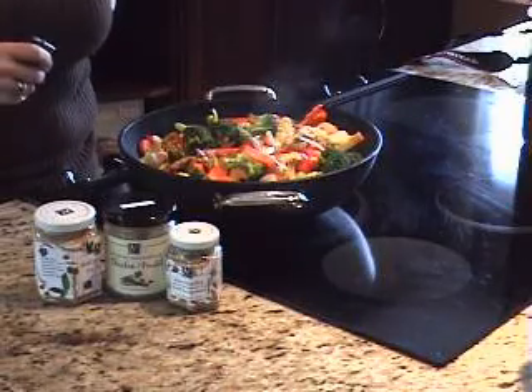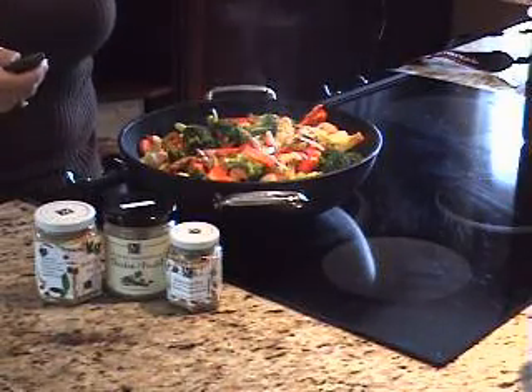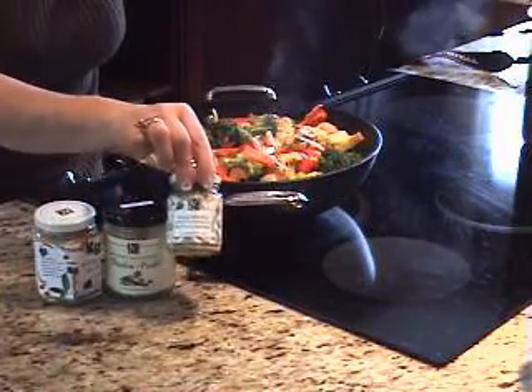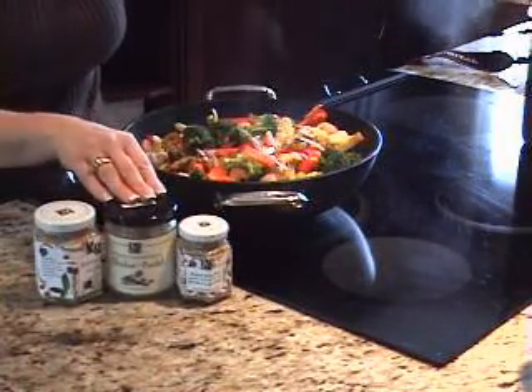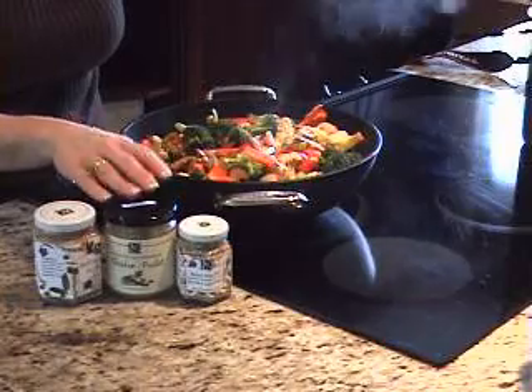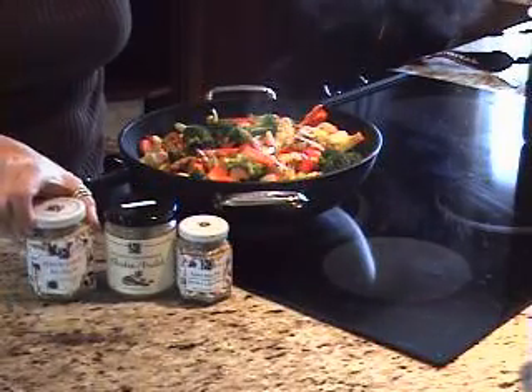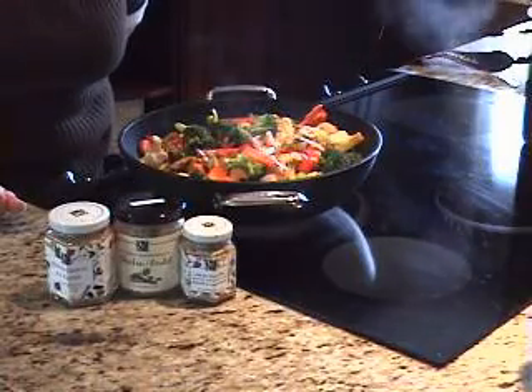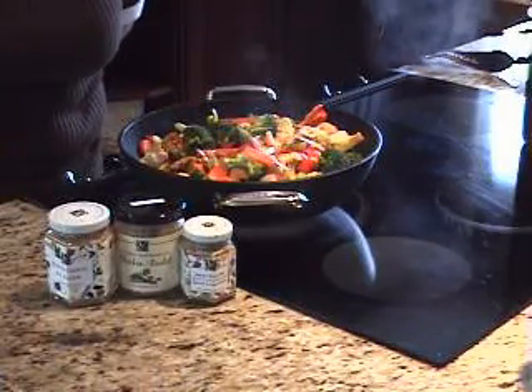As you can see, we've got our Asian stir-fry done, and it wasn't that difficult. If you use the Asian Stir-Fry spice blend, the low-sodium chicken bouillon, and the minced garlic instead of fresh, you'll speed up your cooking process and get amazing results.